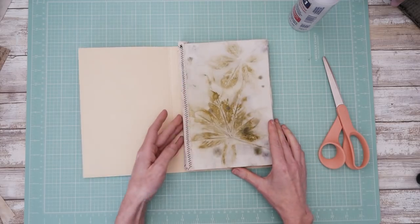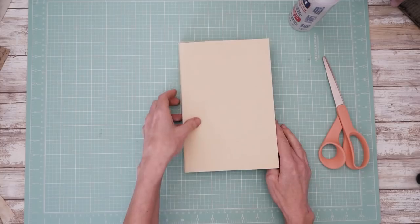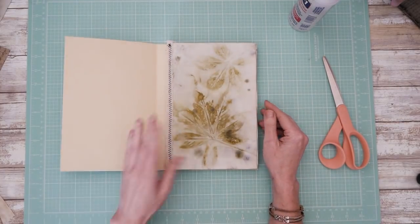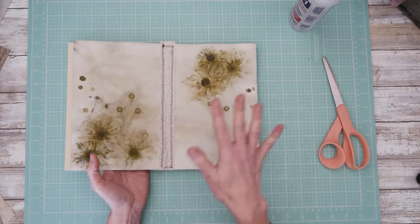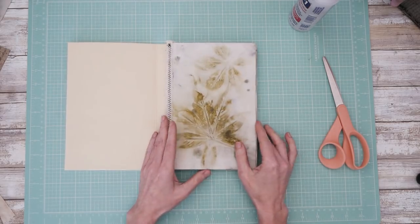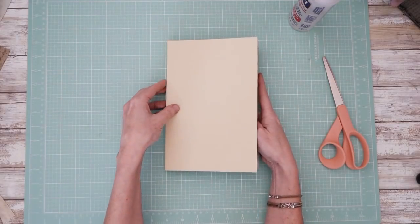It just gives it kind of a neat effect without having to fold your pages. And then you can either finish off your mixed media pages if you wanted to do some collage on them, or if you would like to bind them and write on them. So this is just an easy, cheesy way to do that.